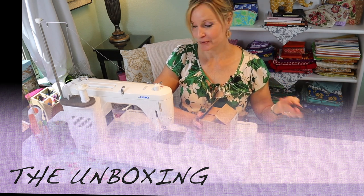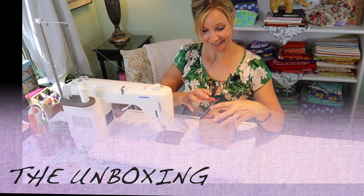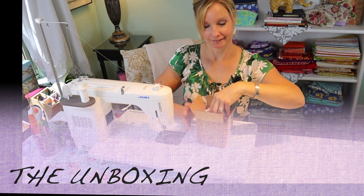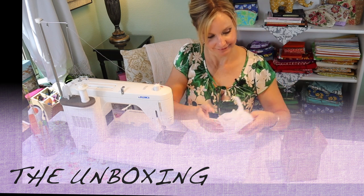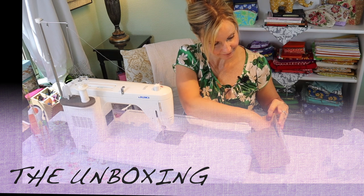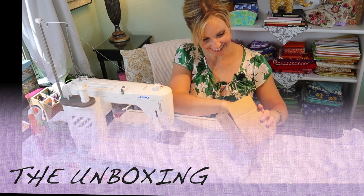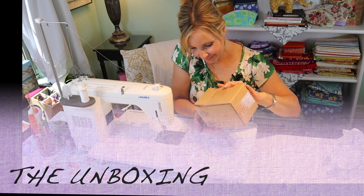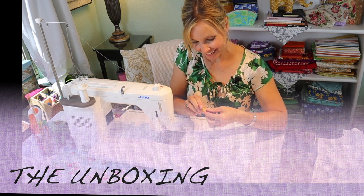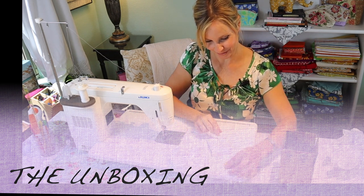You'd think I was getting some clothes or shoes, but that doesn't excite me nearly as much as something for sewing. Oh — it's a little tiny ducky! How cute.